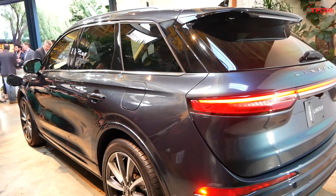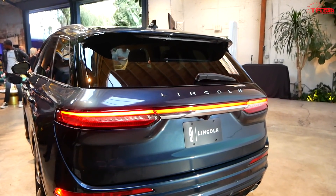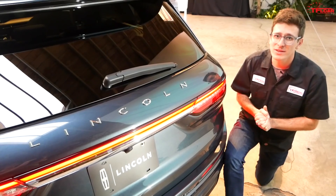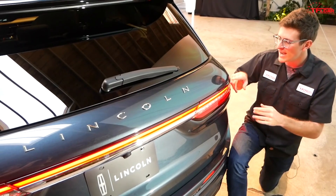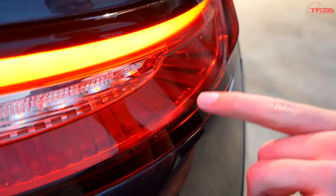The coolest design element on this Corsair has to be the rear light bar that extends across the entire width of the vehicle. The entire taillight assembly is just so unique — I love these little design accents that spiral out from the center. It's just a really good looking rear end.